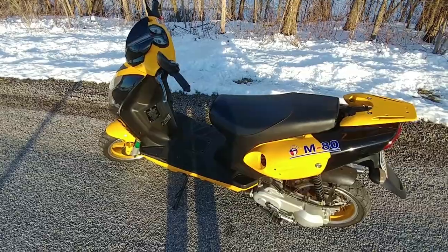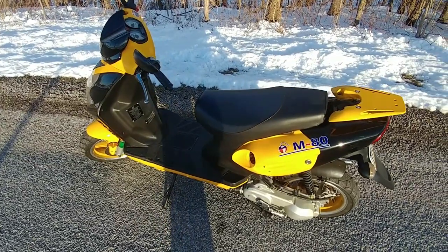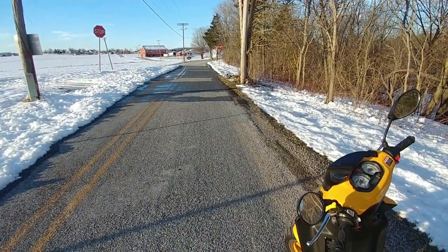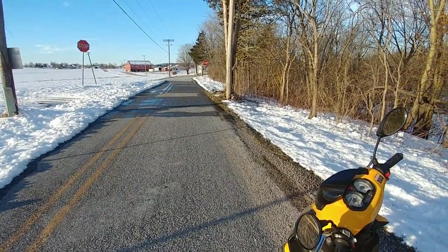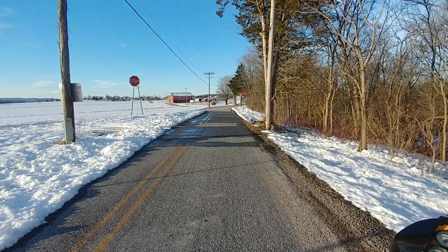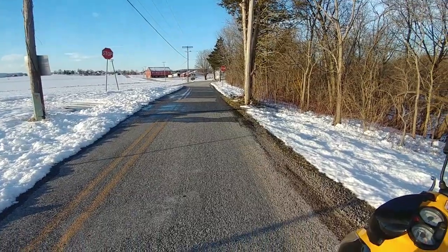With the big bore kit and stock clutching, it'll do around 35 miles per hour, and 45 or 50 downhill depending on the hill. I'll fire it up and show you some top speed runs — going up the hill and back at wide open throttle, keeping it wide open throttle the whole way up to the top, turn around, and keep it wide open throttle the whole way back.